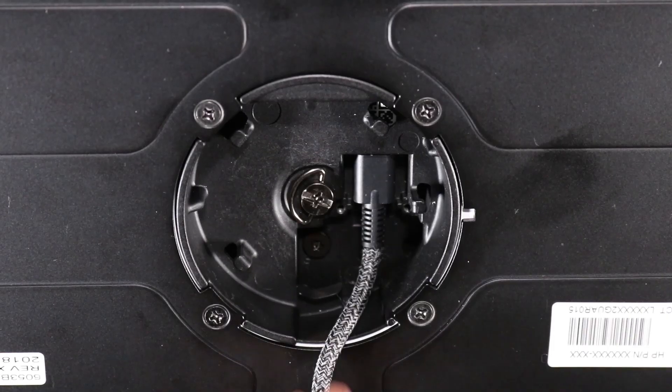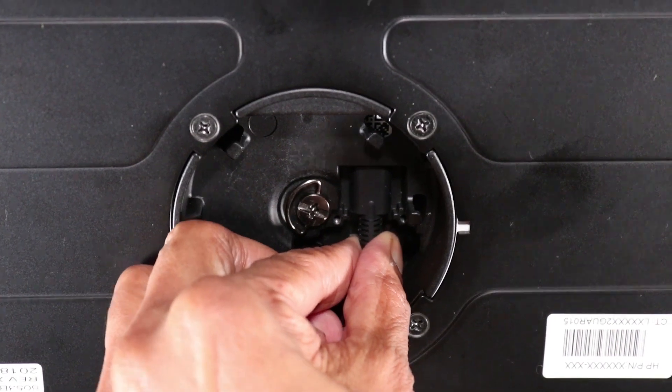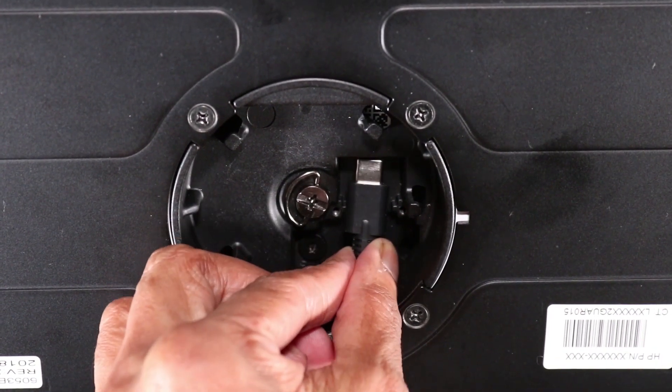Before you begin, remove the mobile system and the USB-C cable or USB-C AC adapter if attached.